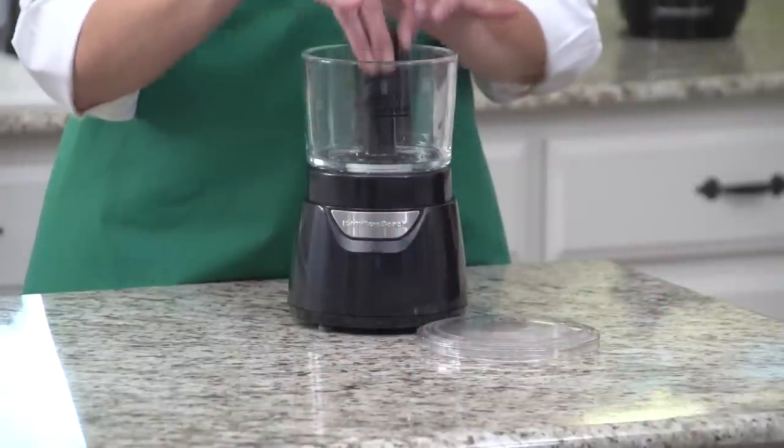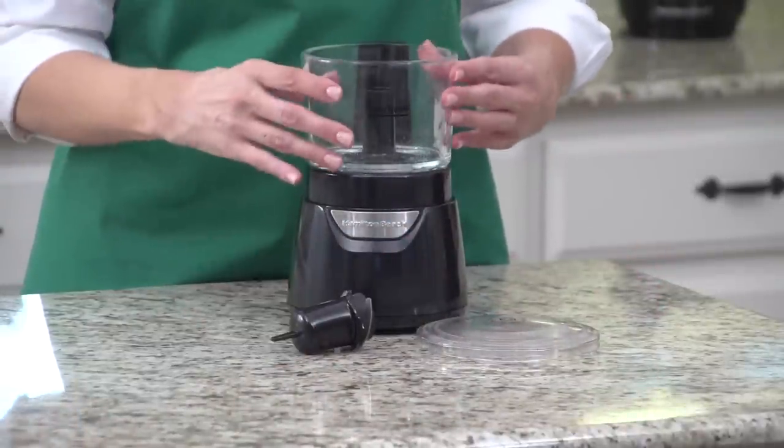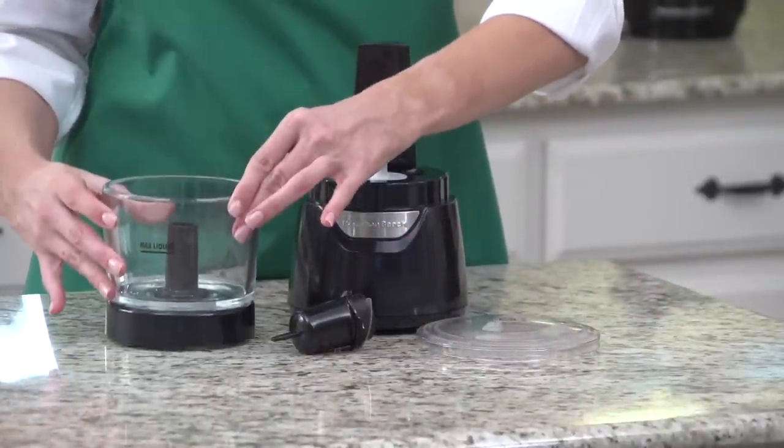Disassembly is quick and easy, and the bowl, lid, scraper, and blades are all dishwasher safe for easy cleanup.